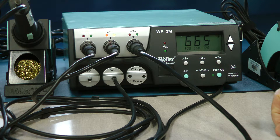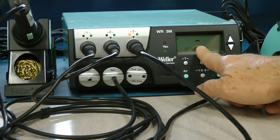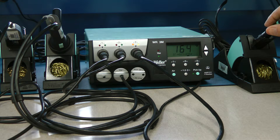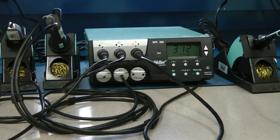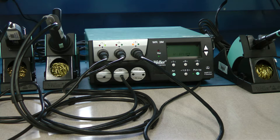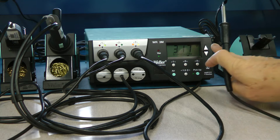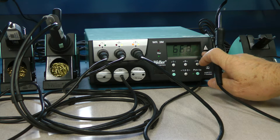Jumping to port three: you'll see a dash in the display when the tool is in the holder. When you pick the tool out the temperature appears. When you put it back down it starts blinking, meaning the tool is going into standby and powering down when not in use — that's normal, not a problem. When you pick it out it'll go back to temperature. You can adjust the temperature for port three just as you would any other port.